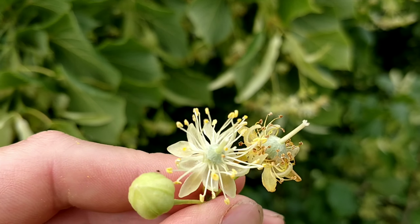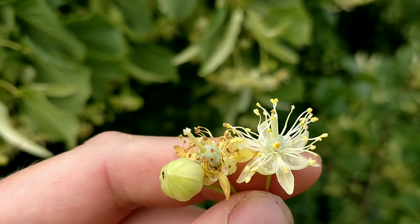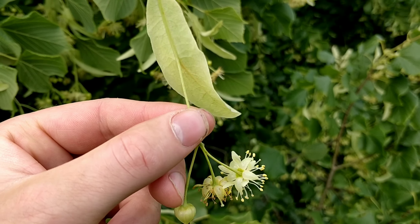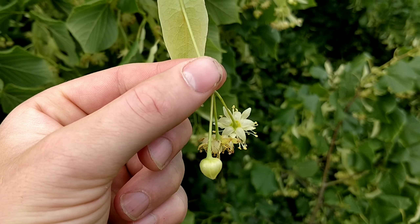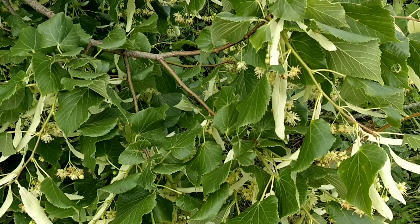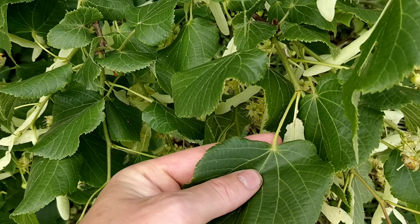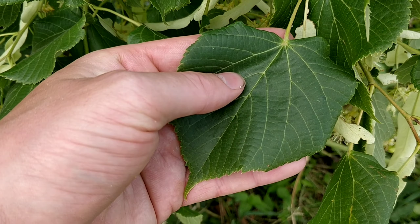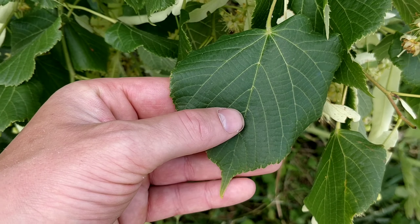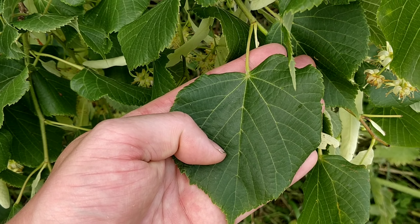Linden flowers are a yellowy-green colour. They each have five petals and five sepals, and they also have a wing which aids the distribution of the seed by wind. The leaves are roughly heart-shaped, serrated, and come to a point at the end. They're also asymmetrical, so one half of the heart will be a bit bigger than the other.